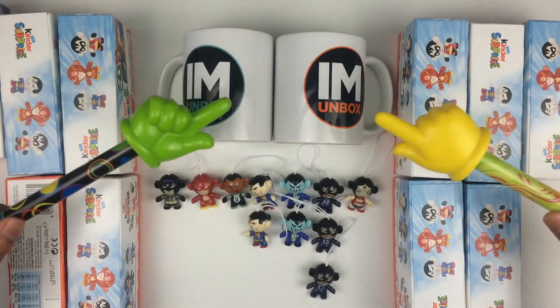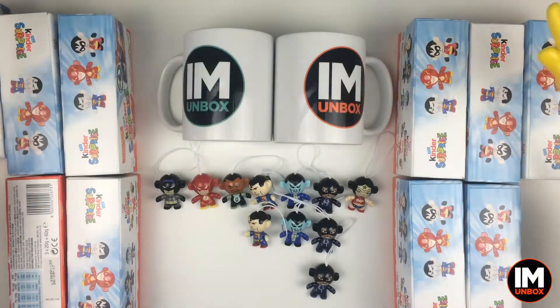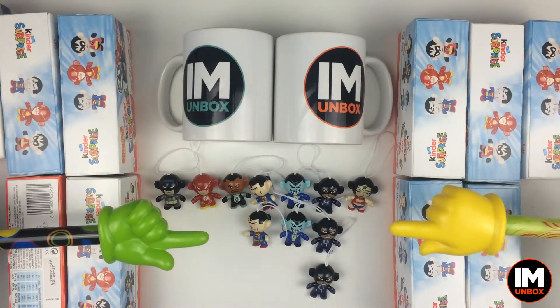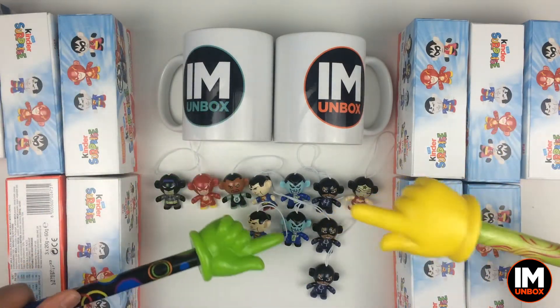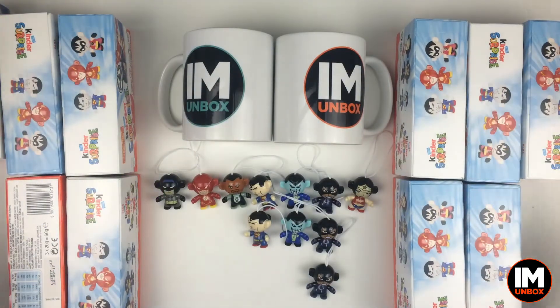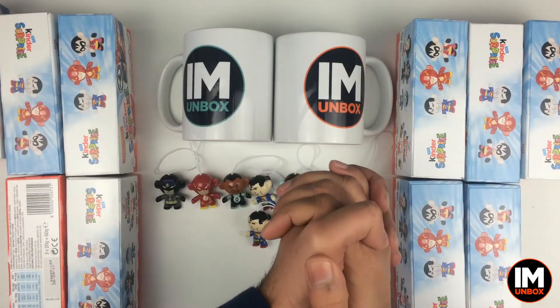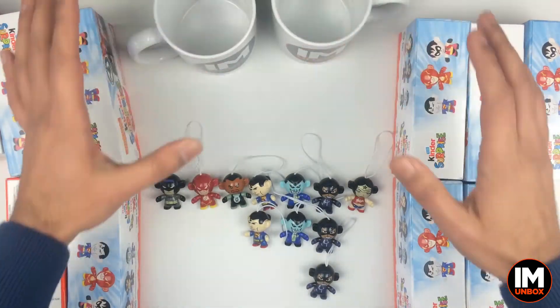Greetings YouTube, welcome to another episode of I Am Unboxed. We're doing the Justice League series and we've not had any luck recently — we keep getting doubles and triples. We don't want them anymore, we want Robin. So come on Kinder, give us Robin today. Let's get started — move the mugs to the side as per usual protocol.